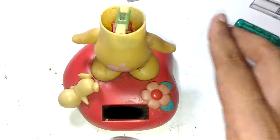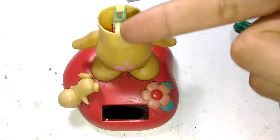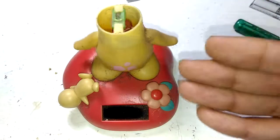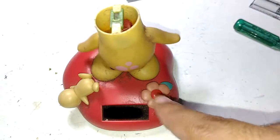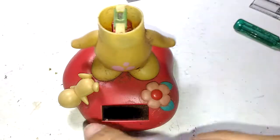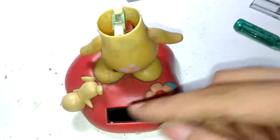Hello guys, welcome to Incelectronics. In today's episode, let's take a look at a solar wobble head - in fact, a solar wobble head without a proper head. As you can clearly see from all the dust and debris on top of it, this thing is clearly from my attic. You can see it wobbling just from the light coming from the flash up here, so the solar panel is that sensitive even though it has a lot of dust on top of it.